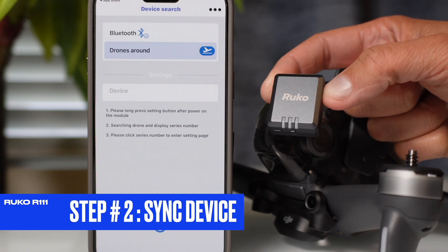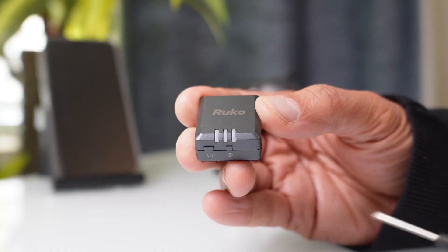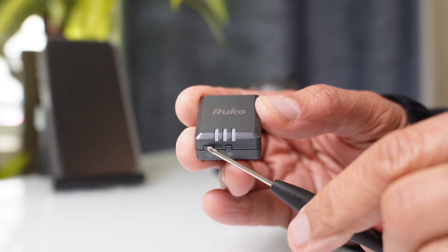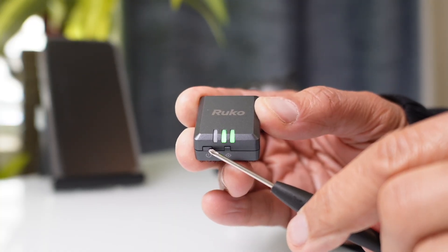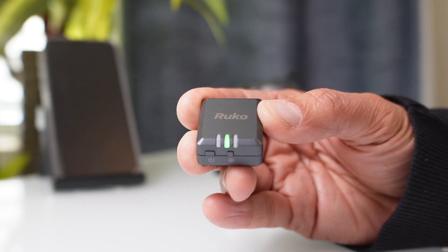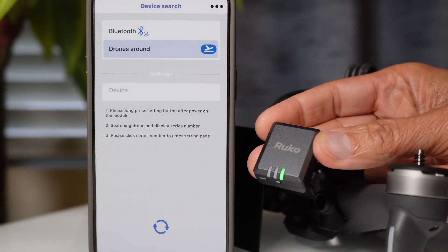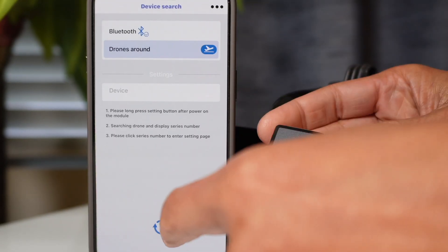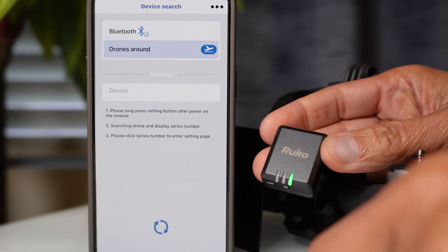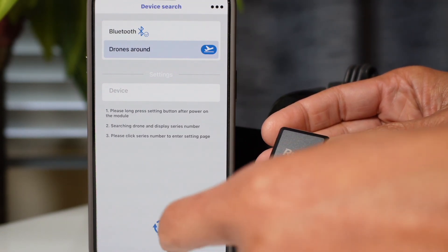Step two is where you'll sync your device so your app can find your remote ID serial number. Press and hold the power button for three seconds until you see the green lights flashing side by side. It's important to confirm those flashing lights or the process will fail. Look at your application, make sure there's no other device listed, and hit the refresh button at the very bottom so no other devices are searchable.